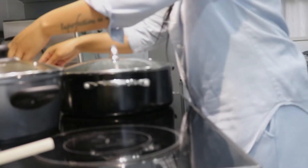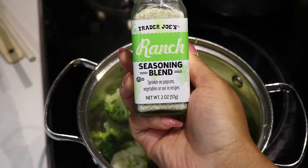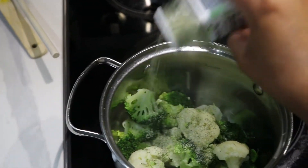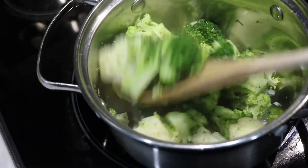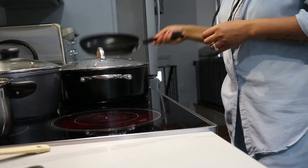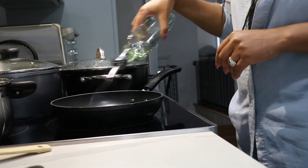The broccoli is all done now. I'm going to strain it and then I'm going to add this ranch seasoning blend that I got from Trader Joe's to it, and that's literally going to season the broccoli and give it a nice ranch flavor. I actually don't mind the seasoning — I will definitely use it again. It was the second time I used it. Now we're going to go in and start frying up the plantains.